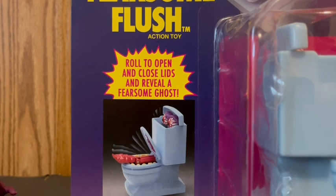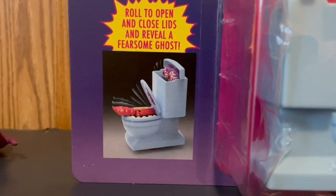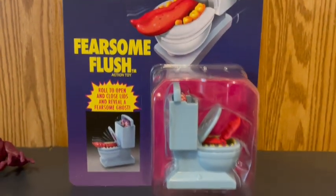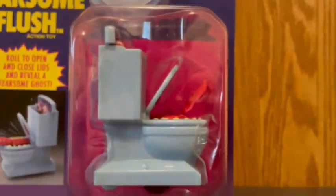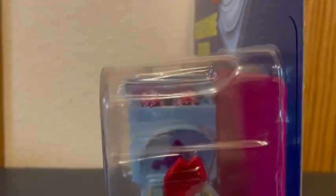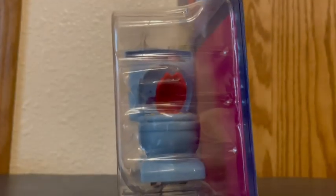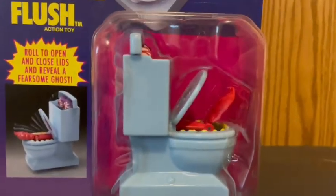It says 'Roll to open and close lids and reveal a fearsome ghost,' and there's the action feature shown in a picture. There is the Kenner logo right there — it's kind of hard to see, but you know. Turning around to this side, you can get a better look at what Fearsome Flush looks like from the side of the package. And you can see the eyeballs popping out and the tongue popping out of the lid right there, which I'll get to in a second.